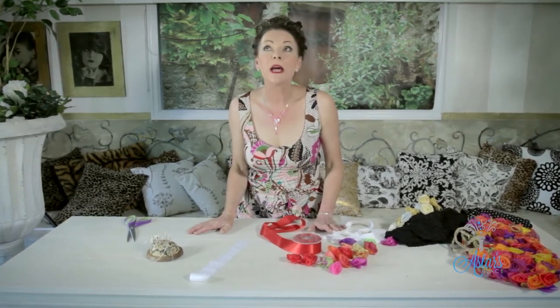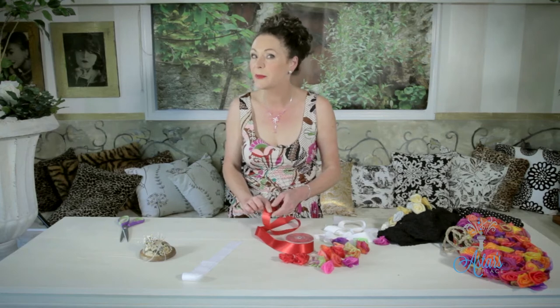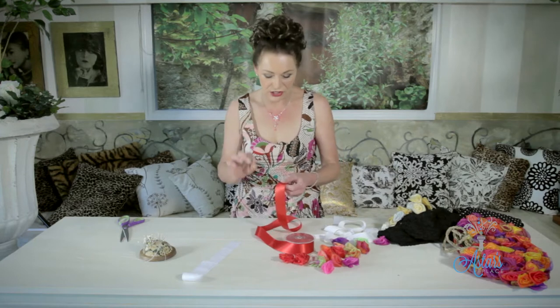Hello! I've had so many requests for information and you guys are making my life so much easier because if you tell me what you want then I can deliver. This latest request has come from a girl in Chile who would like to know how to make ribbon roses. You might be thinking what is a ribbon rose and why would I need to make one? Once you've mastered this you will just love the things that you could do.